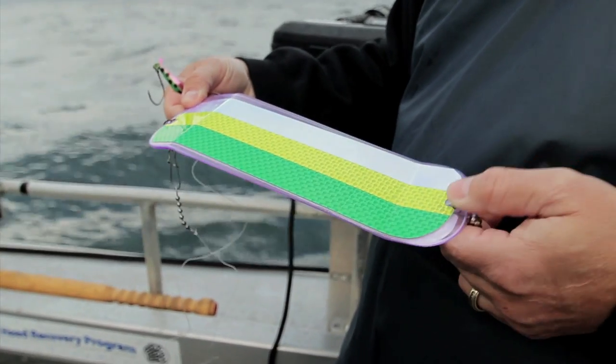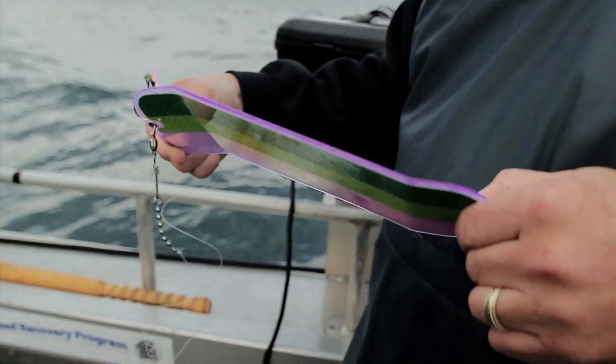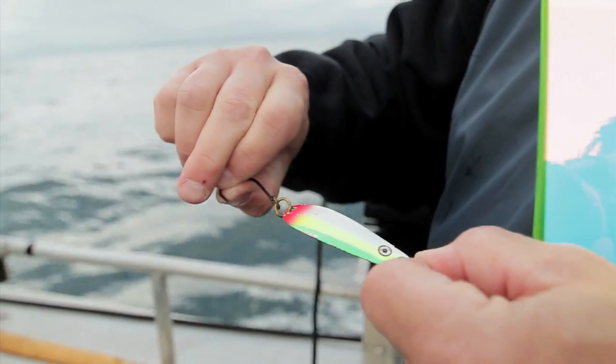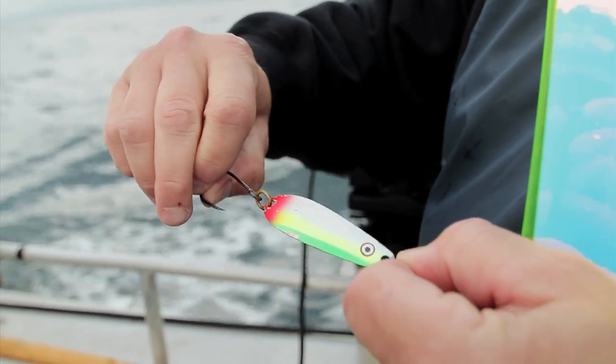Today we're running a lemon-lime flasher on a UV body with a Coho Killer behind one side. And on the other side, we're running a Maddie flasher with a G4 spoon. Both of these flashers — the advantage for us is that we've gone to the Moon Jelly tape. It's a highly reflective tape. Works good at all depths. Absorbs the UV light down to depths of 300 feet.